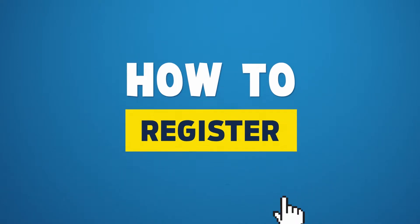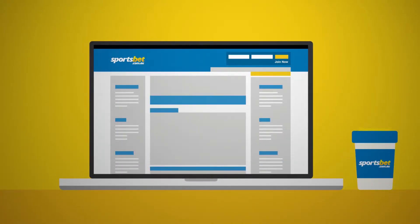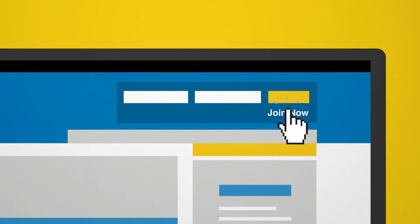Just head over to sportsbet.com.au and click the join now button on the top right of your screen. Yep, just over there.